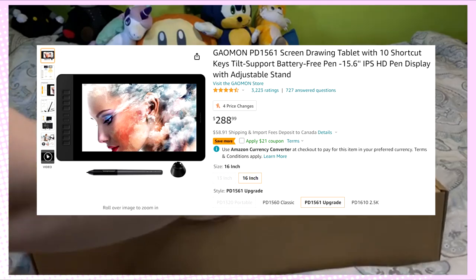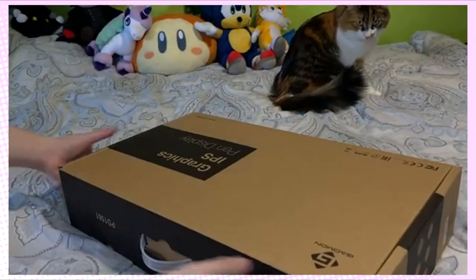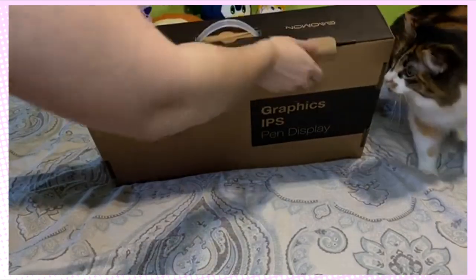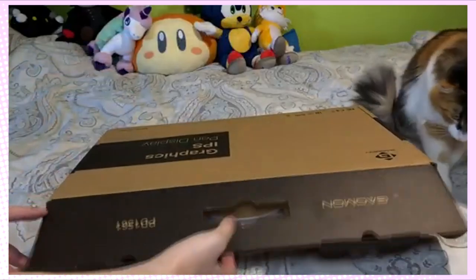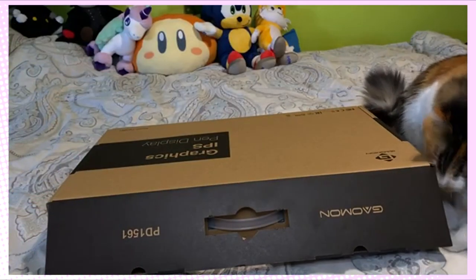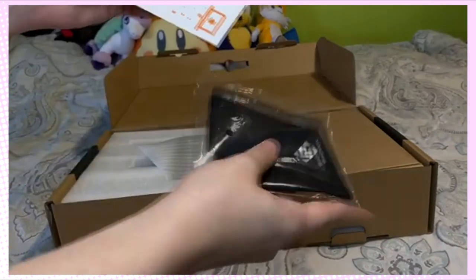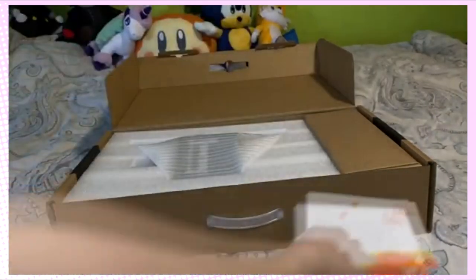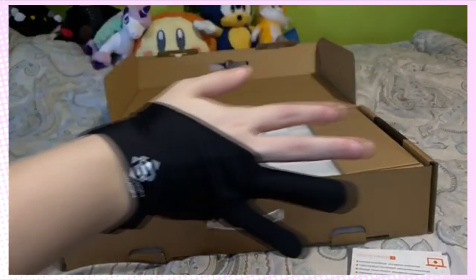Alright, so we got the Graphics IPS Pen Tablet Display and let's open this baby up, shall we? Mia, are you curious about the box too? Alright, so it comes with your usual instructions, download code, all that kind of jazz. You get your glove — a complimentary drawing glove.